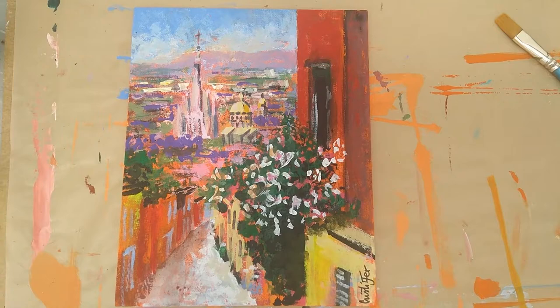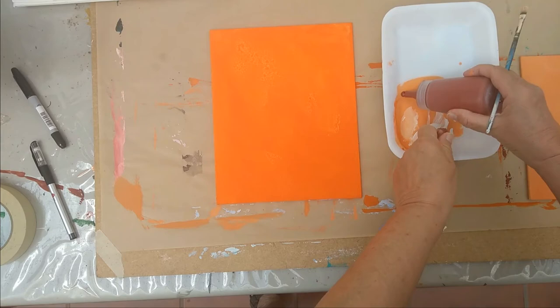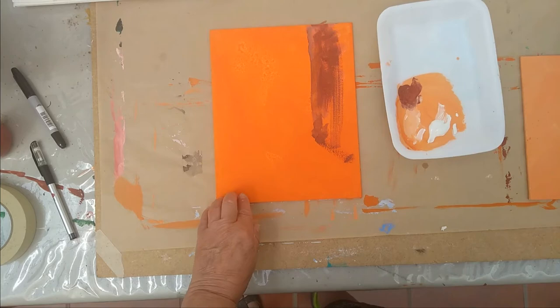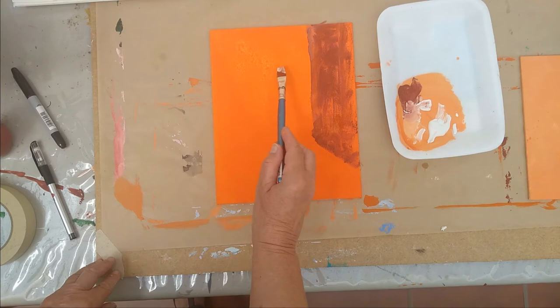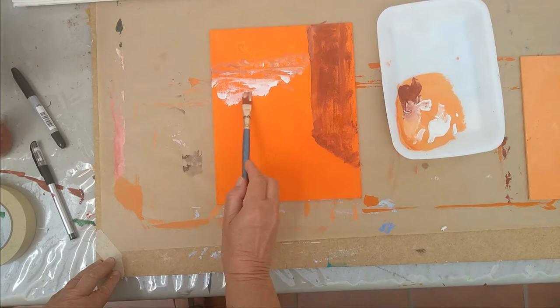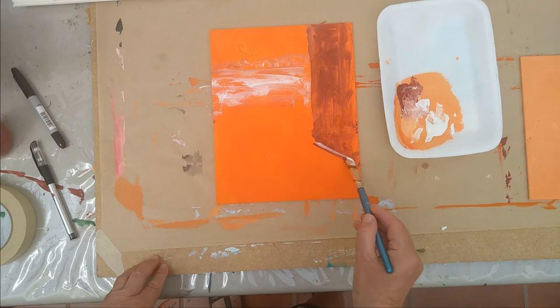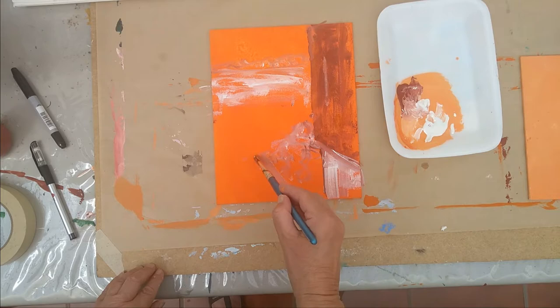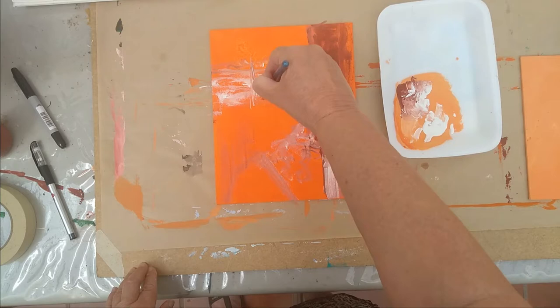Welcome back to my channel. I am Christy of Christopher Art Studio and Workshops, currently located in Chapala, Jalisco, Mexico. Today I'm going to show you how I painted this little painting of San Miguel de Allende — a little town in central Mexico in the state of Guanajuato. It's a mountain town with a lot of character. This painting is of the main church seen from a distance, and I just love this view — it's very characteristic of San Miguel and of Mexico in general.